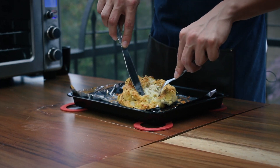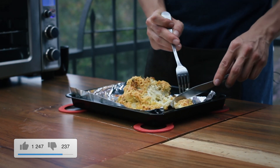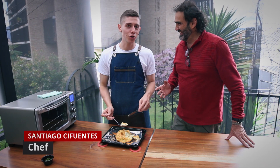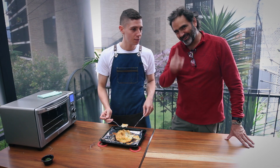Bueno, amigos de Todo en Casa, hoy aprendimos a hacer un coliflor gratinado. ¿Coliflor a qué? ¿A los quesos? Coliflor al queso. ¿O coliflor a los tres quesos? Al queso que más le gusten a nuestros televidentes. Bueno, amigos de Todo en Casa, quédense con nosotros.